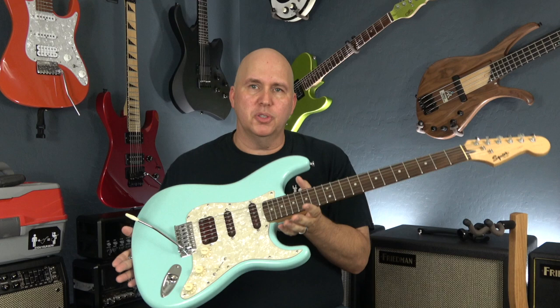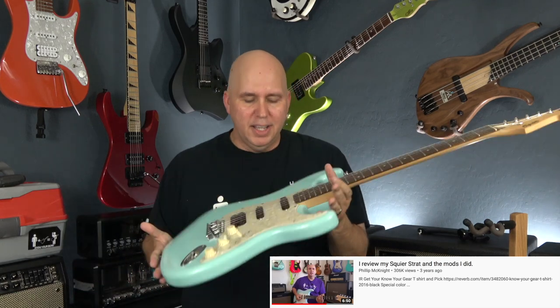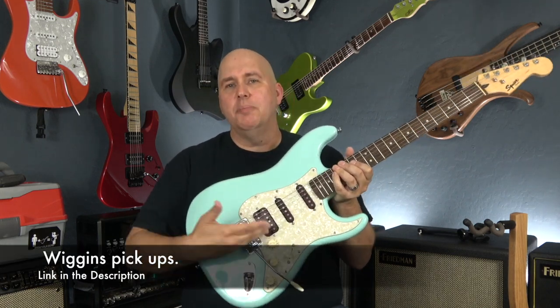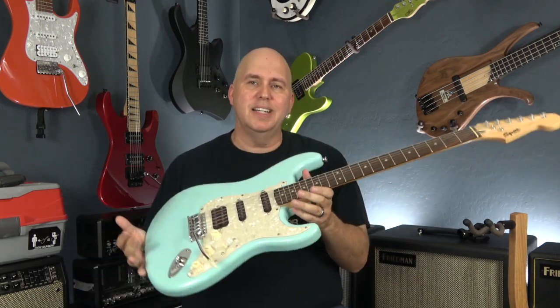This Squier Bullet is my personal Squier Bullet — I did a review video three years ago with it and I still have it and use it every day. The only thing that's changed since that original review is that I had some Wiggins pickups put in it — three single coils at first, and now I have Wiggins humbucker-single-single. I love those pickups. This guitar sounds and plays amazing.